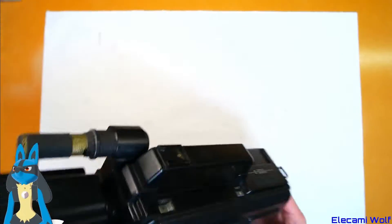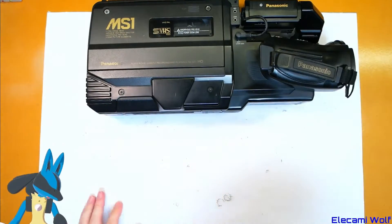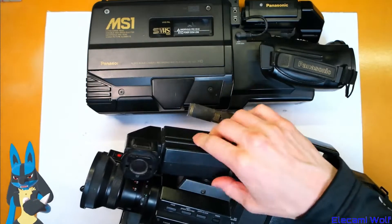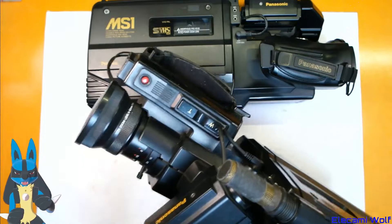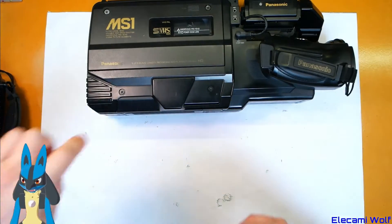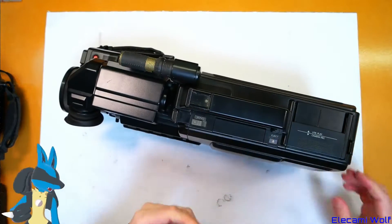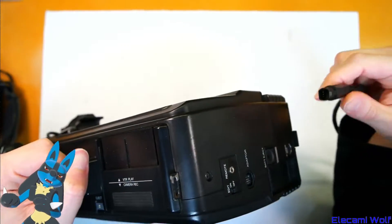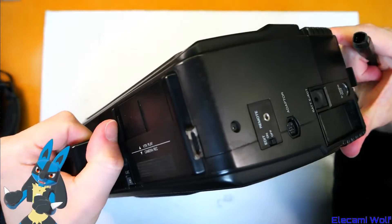I've got two of these. This one has got a tape in it — I don't know if it's stuck yet. I don't know if I've ever turned these on. There's another one here which seems to be in quite a bit worse condition — it's wobbly and the casing isn't together properly. Perhaps we'll take this one apart first since it doesn't have a tape in it. Let's try them both out first and see if we can eject the tape.